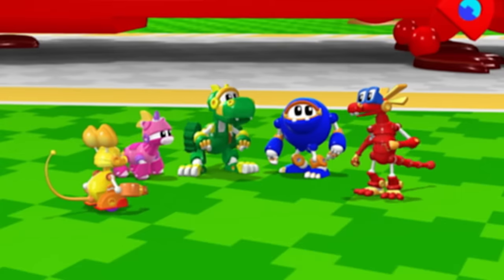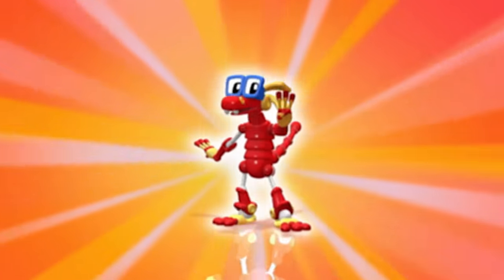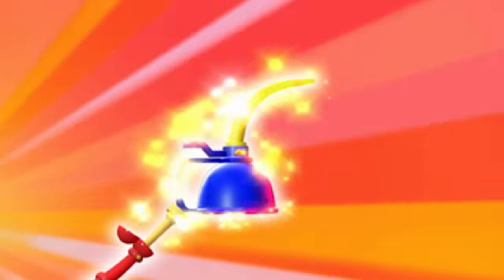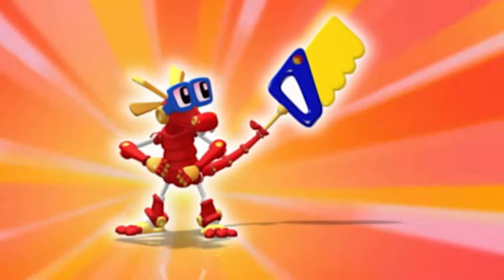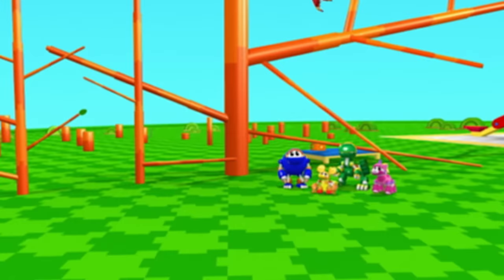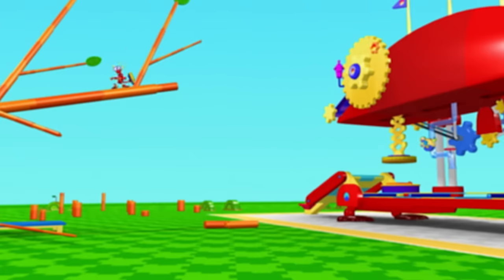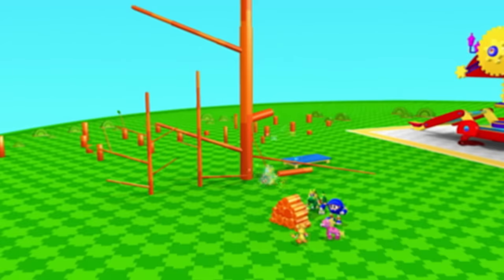Nothing's impossible for Animal Mechanicals! This is a job for Komodo! Mechana Gizmo! One mighty mechana saw to the rescue! He's trimming the Turbo tree! Awesome idea! School time is cool time! A little off the top here... a little more there... Ta-da! The tree is under control!